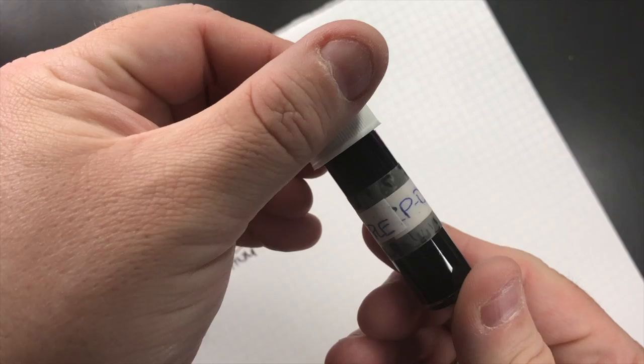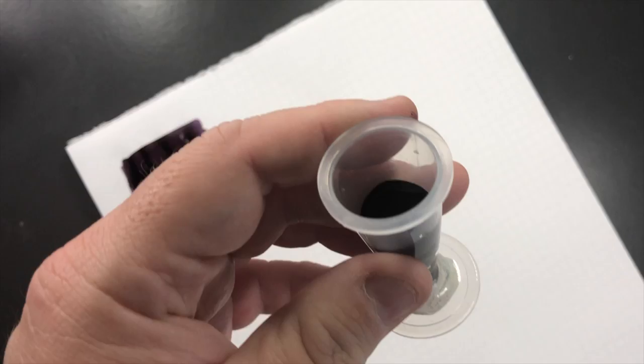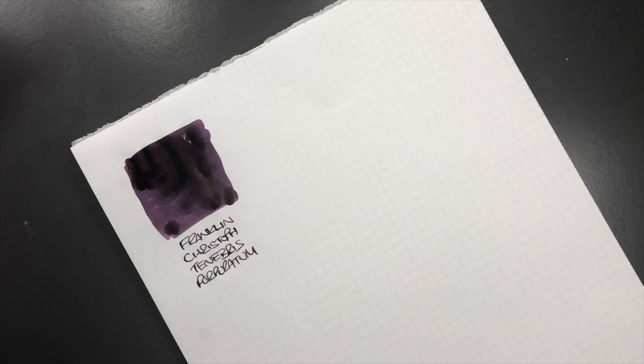That's already starting to look like a nice purple ink. The next ink is Colt Pens Deep Dark Purple — this is a much fuller ink sample. I remember when I got this I took a little bit more ink than I probably should have from a friend, and they did chastise me for that. Personally, an ink sample to me is a full vial of ink, so let's do an ink swatch.